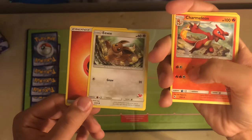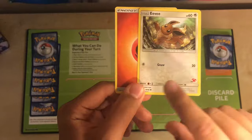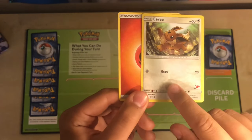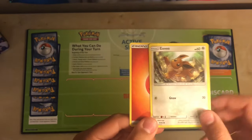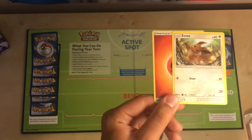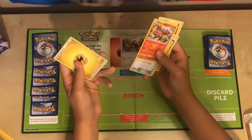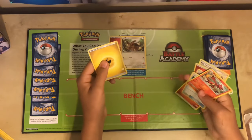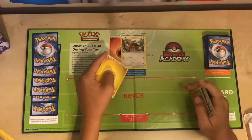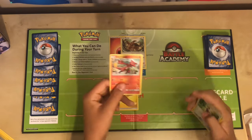Charmeleon has a fire and a neutral for his first attack, meaning I have to use one fire energy and one neutral. A neutral means any type, so I can use any card plus a fire energy. Eevee only needs one neutral energy, which means any type works. In theory, I could attach a different energy type to my Eevee because Eevee is neutral, and you can use any energy for neutral.